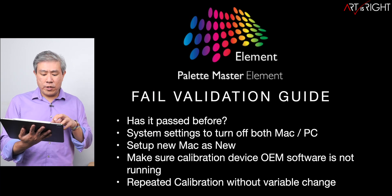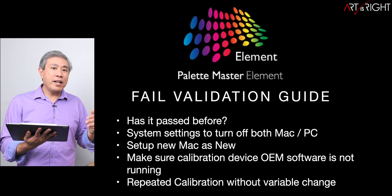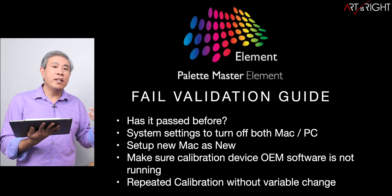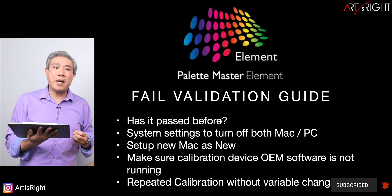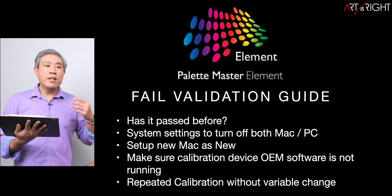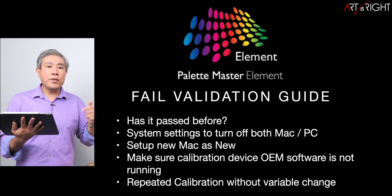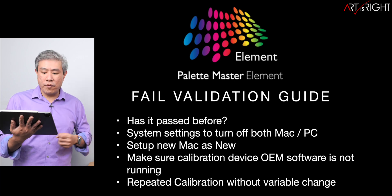I'm also creating a fail validation guide. The first question when you have a failed validation is: has this passed before? If it has passed on the same system previously and now it doesn't, look at what variables changed — did you change the video card, upgrade the driver, or upgrade Palette Master Element? All of these could cause a validation failure. Additionally, make sure to turn off system settings like HDR and True Tone on Mac, as these are common causes of calibration failure. I'll leave links to guides for both Mac and PC in the description below.